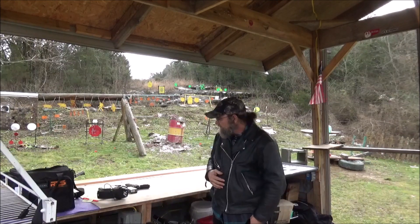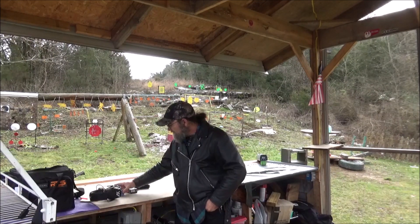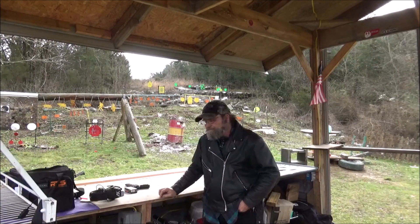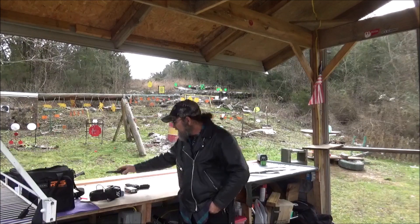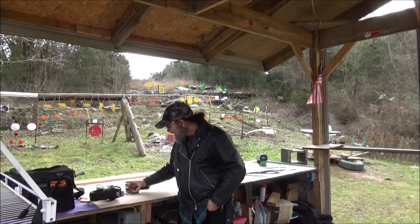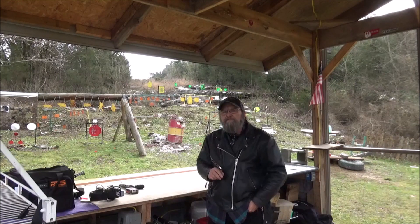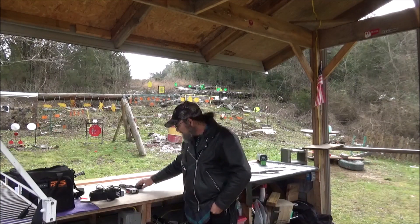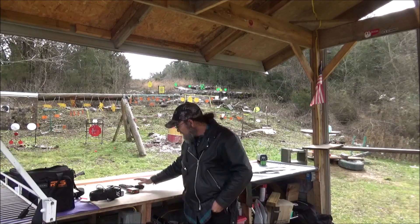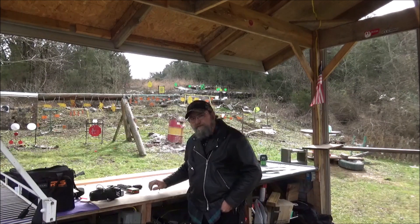Well guys, there you have it. As far as speed, clear winner is the 7.62x25. And there are some hotter rounds than this PPU out there. So you can see why, back in the day, this was a very popular handgun and a very popular round. It had some speed to it and still had some knockdown power — very impressive cartridge. And 9mm, you know, it's been around for a day or two, but super popular nowadays. Everybody loves it, and it's probably one of the most common rounds.